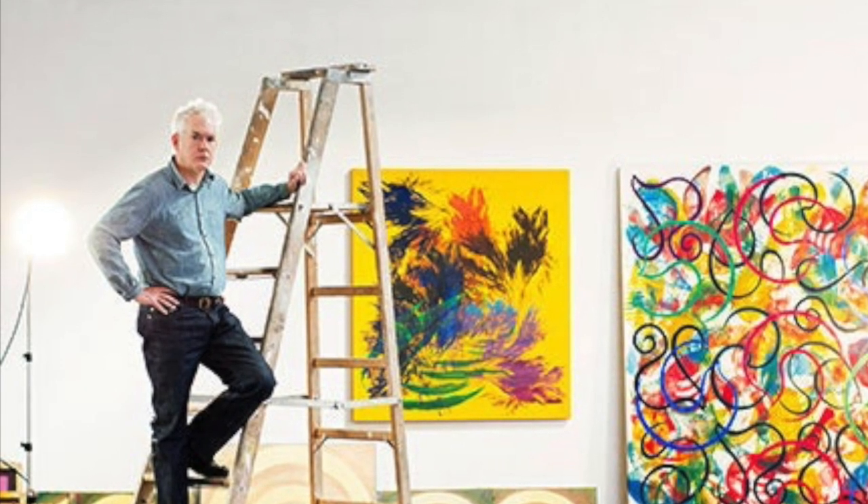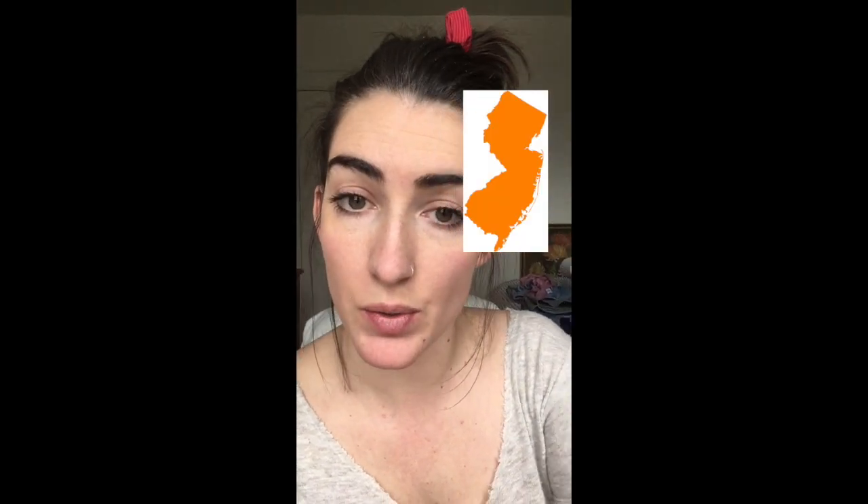Philip Tafe is American - he is from the state of New Jersey. Let's see if we can find New Jersey on a map.